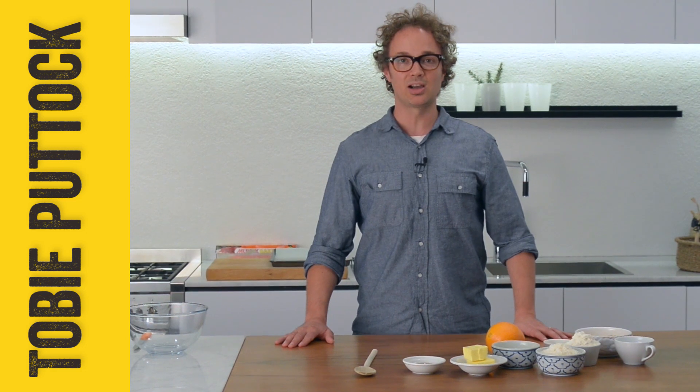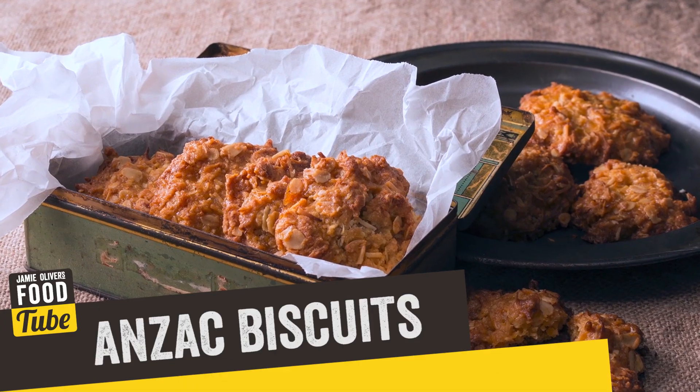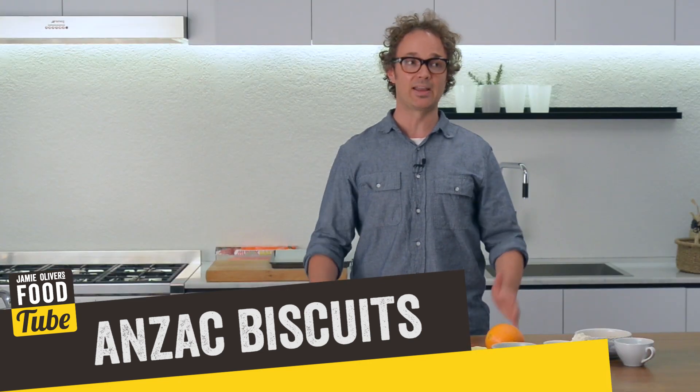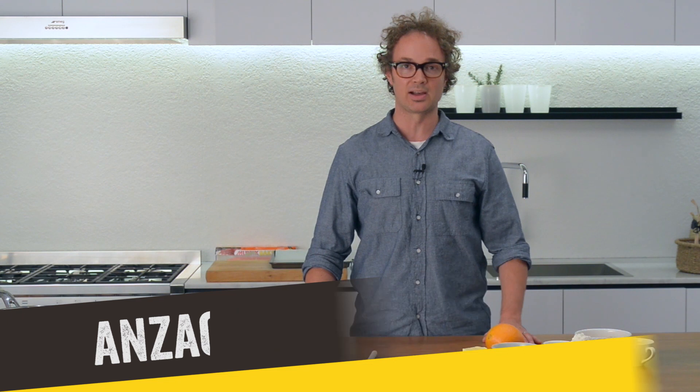Hey guys, Toby from Food Tube. I'm going to be cooking one of Jamie's recipes for Anzac biscuits, which is a really popular sweet biscuit in Australia and New Zealand, which was invented during the First World War by the Australian and New Zealand Army Corps. My understanding of these biscuits was that they needed to come up with a biscuit that could travel long distances without going off, so they came up with these biscuits using ingredients that could travel to the other side of the world.